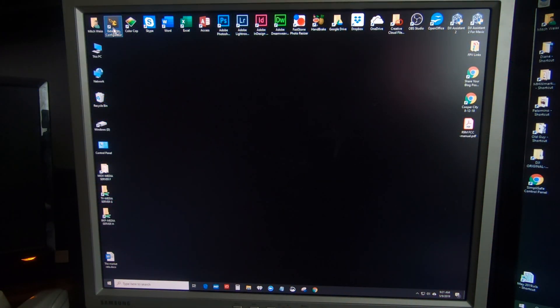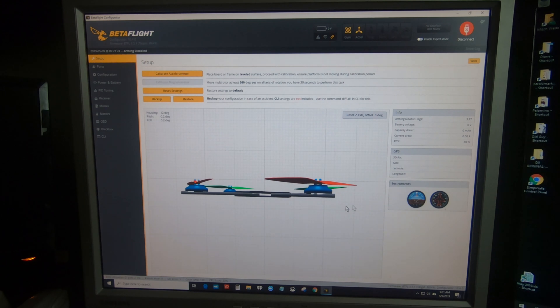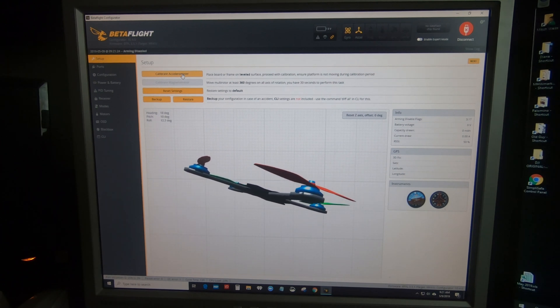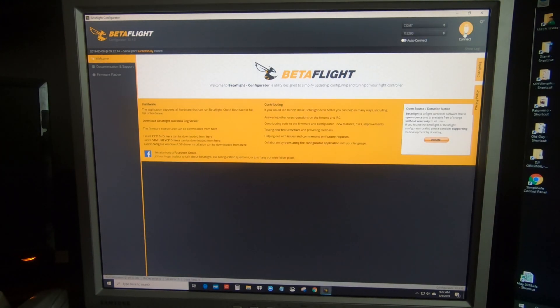Then we go into the computer, open Betaflight, and connect the drone to Betaflight. You'll notice the drone looks pretty level already — that's because I already calibrated it and it works great. Up in the upper left-hand corner is a button that says 'Calibrate Accelerometer.' When I first put this in, the drone was showing as tilted — that's what it thought was level. Putting it back on the level glass and pressing the button, once it says calibrating, it sets the pitch and roll to zero degrees. That will make your drone not drift in any direction. There's nothing you have to save after calibration; just disconnect the drone from Betaflight and you're all done.